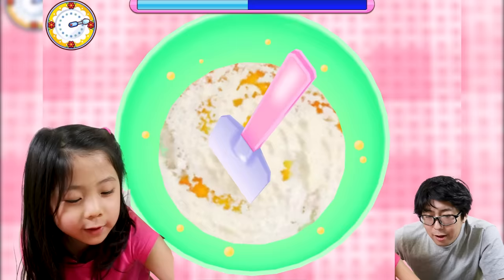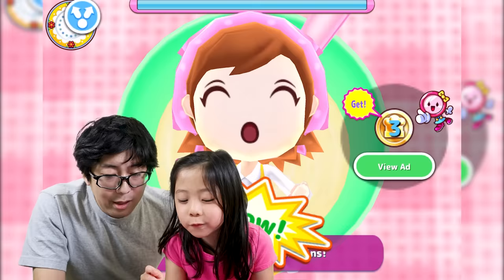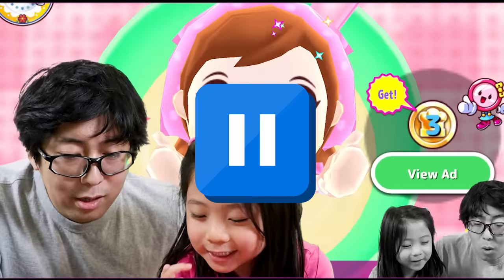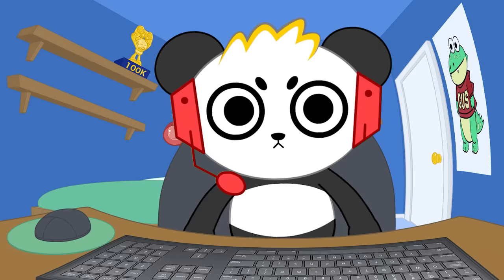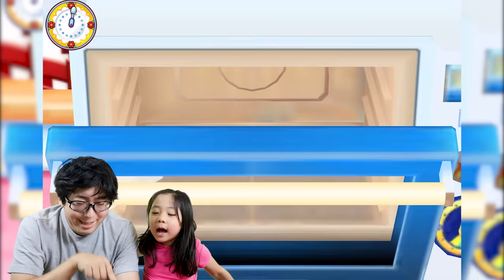This is where you make the actual cake — the sponge. I love cake! So we're mixing egg and flour and some sugar. Good job! This part daddy has to do because it's very hot.